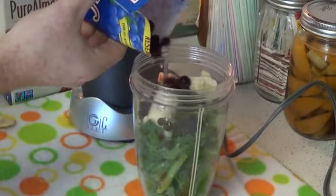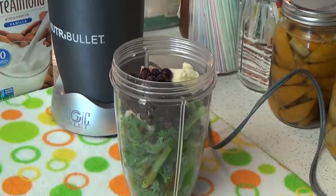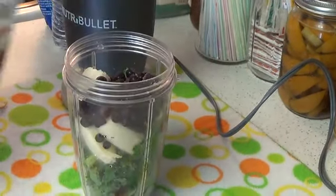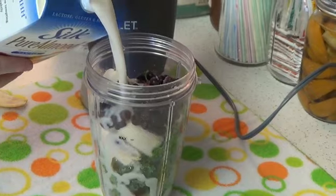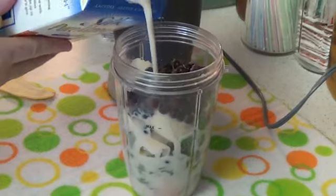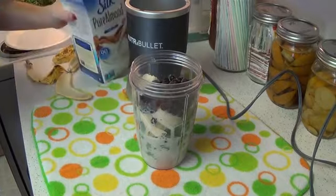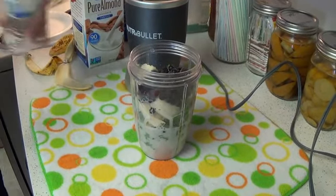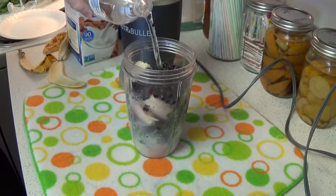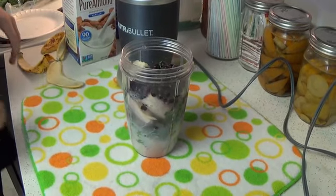Then we're gonna put in some wild blueberries. This is some vanilla almond milk, which I personally like. I'm not gonna fill it all the way up to the max line — I'll do about half. For the rest of it, we're gonna top it off with some good old-fashioned H2O. Remember folks, our goal here is to figure out if the Nutribullet can actually blend up kale.